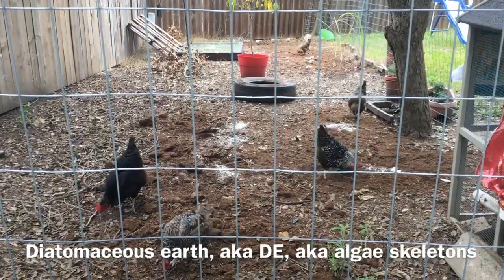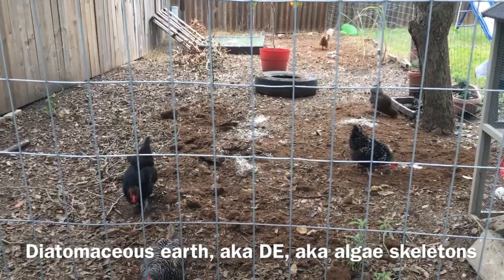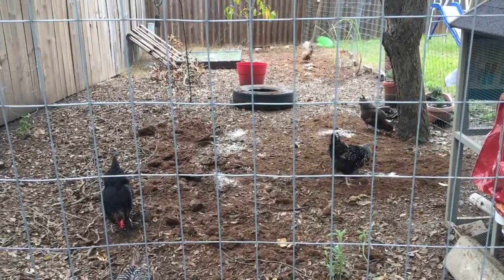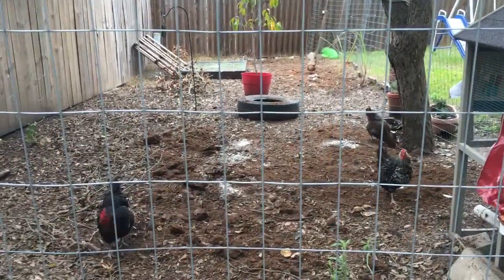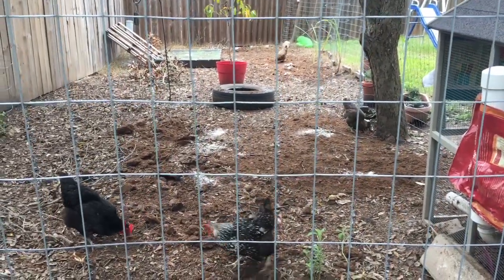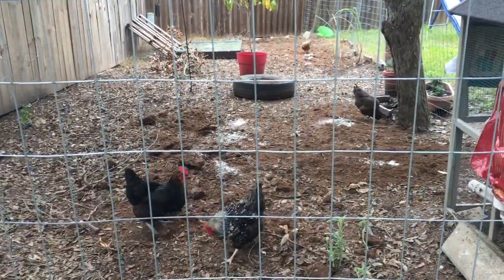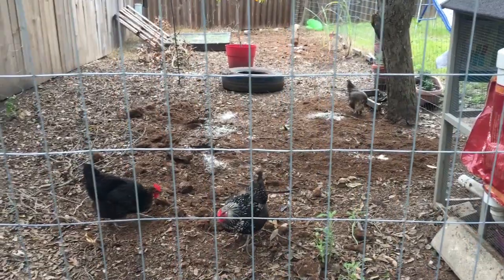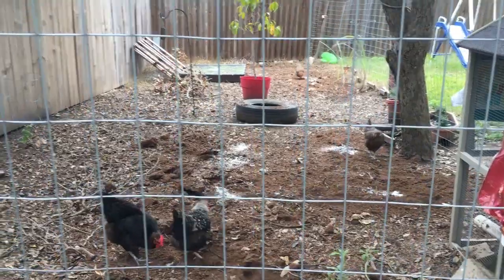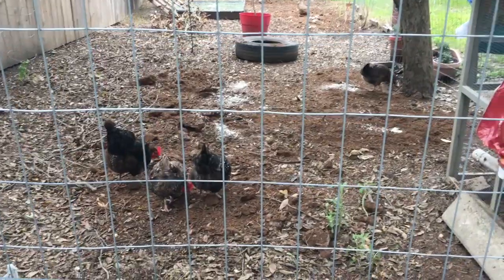Very briefly, without getting too nerdy - diatomaceous earth is basically fossilized algae, or the skeletons of old dead algae, so it's old plant matter. Other than it being a minor skin irritant, which is why you should have gloves, and if you have a lung condition or a respiratory condition, you want to be careful being around it, because the particles are so small as far as inhaling it. That's why they recommend you wear a mask. But other than that, there aren't really any dangers to any animal that's bigger than a flea, a louse, a worm, or a parasite.